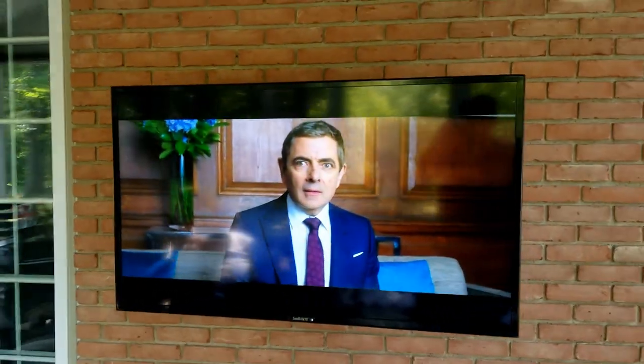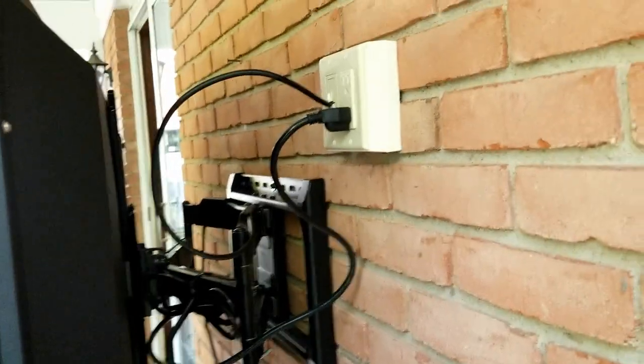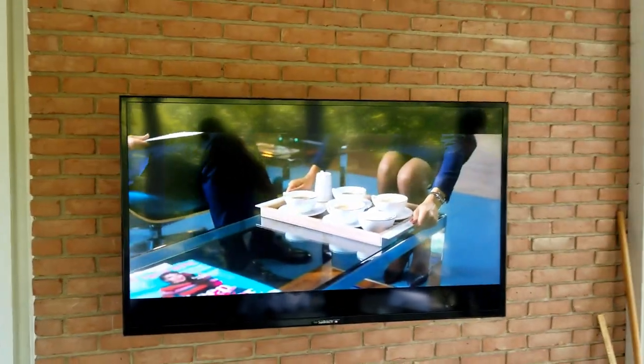Hello everyone — final update here. This is Matt with Fisher Electronics. Here's the 55-inch Sunbrite on the wall, all completed. We've got our box and mount on the back there. Everything's strapped up and taken care of. There's the 55-inch on the wall.